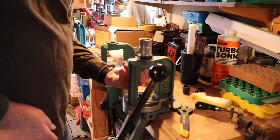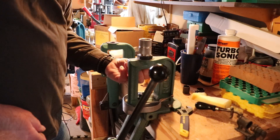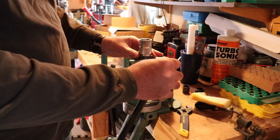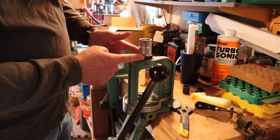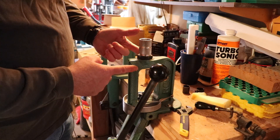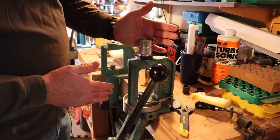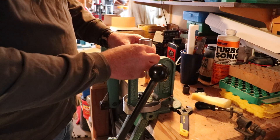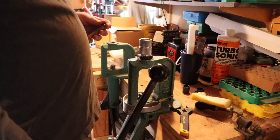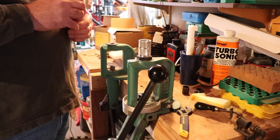I'm going to take the sizing collet out of here since I'm not resizing anymore. One thing you'll notice is the size of this 12-gauge die. If you've got an RCBS single-stage rock chucker, you pull out the center collet, which leaves a bigger hole, and then the 12-gauge die goes right into the reloader itself without the extra threaded piece in between. So if you're getting a 12-gauge reloading die, make sure your reloader has a collet that can screw out and leave a bigger hole for it.